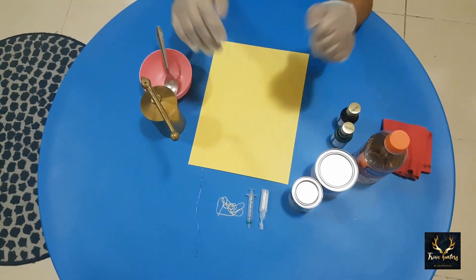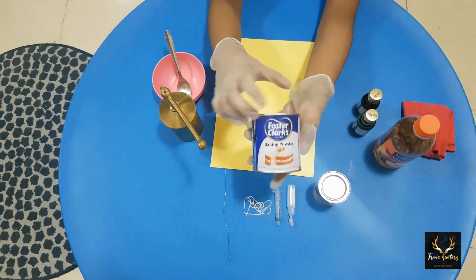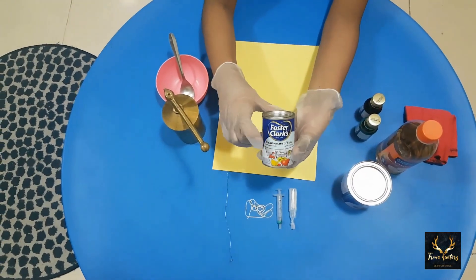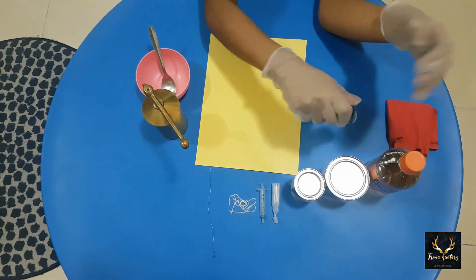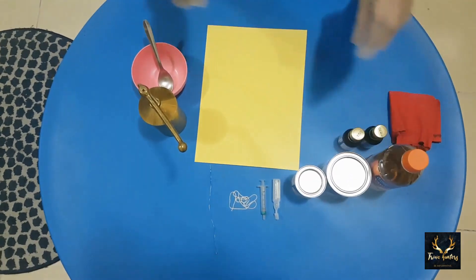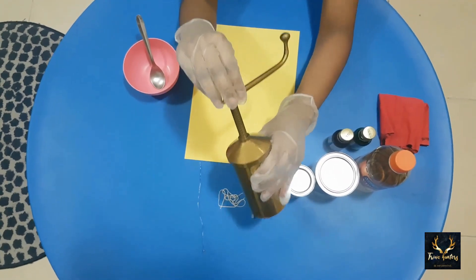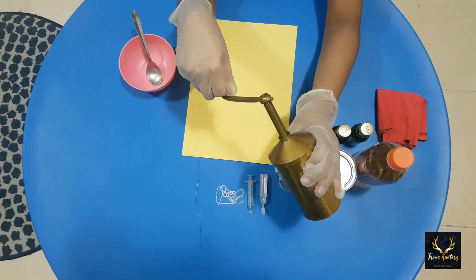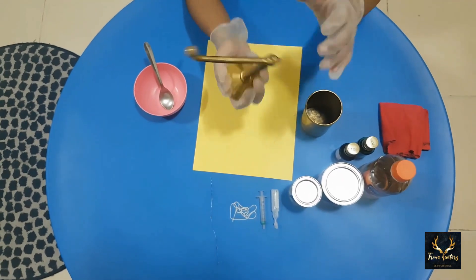Before we begin, think about what the difference is between both the arts. We are going to start with the small-scale pendulum. To make it, we need baking powder, baking soda, and vinegar — I am using apple cider vinegar. We need food coloring; I have taken two colors, red and green. We also need this traditional utensil from Kerala, which we use to make many delicacies.